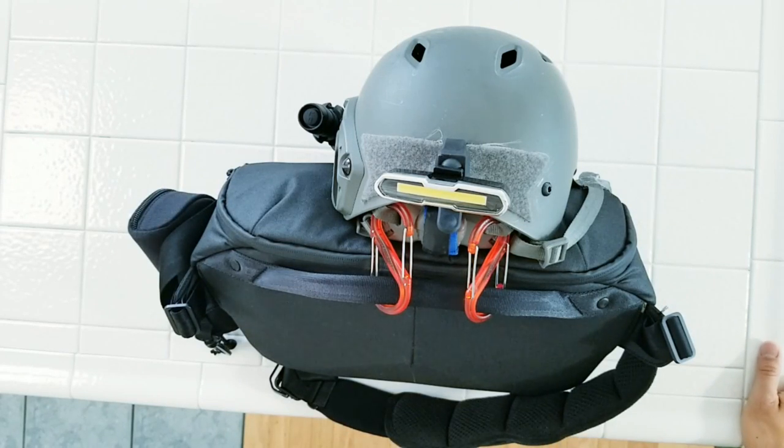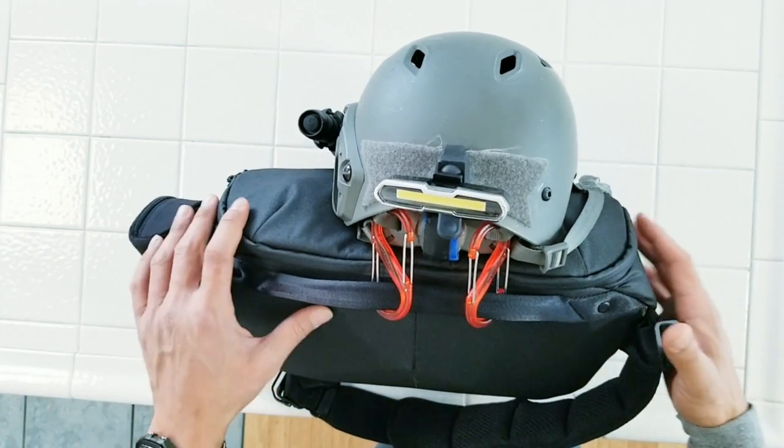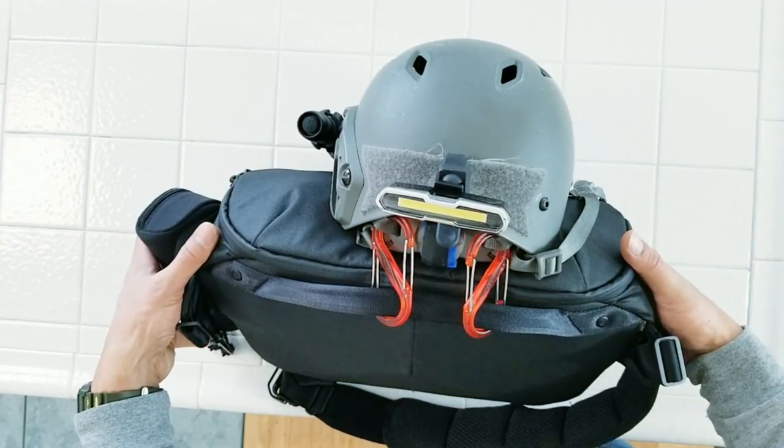Hey everyone, welcome back to Watch and Carry. In today's video I'm going to go over something a little bit different. This is my gear bag that I carry when I'm riding my one wheel. I'm going to start with the bag, go over the features of that, talk a little bit about my helmet, my lights, and then dive into the bag and go over what gear I carry.